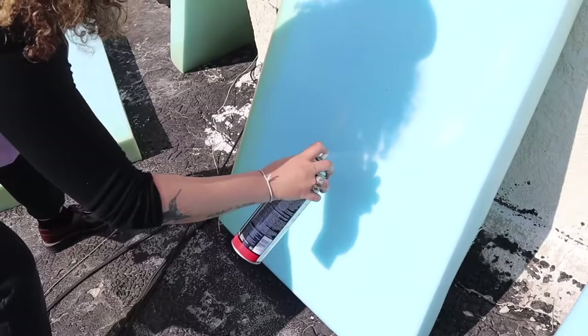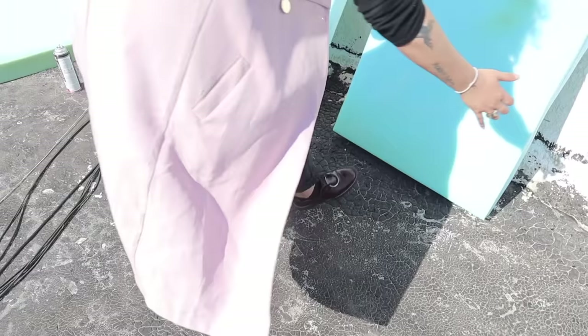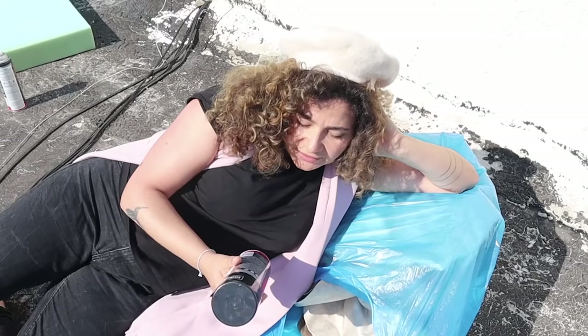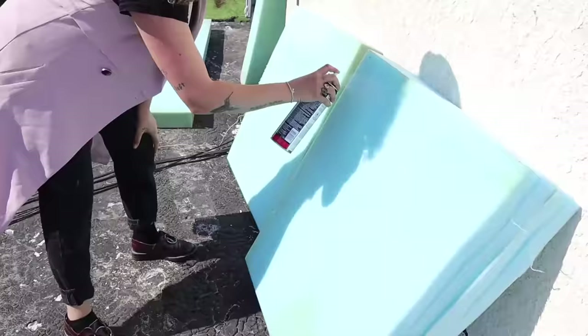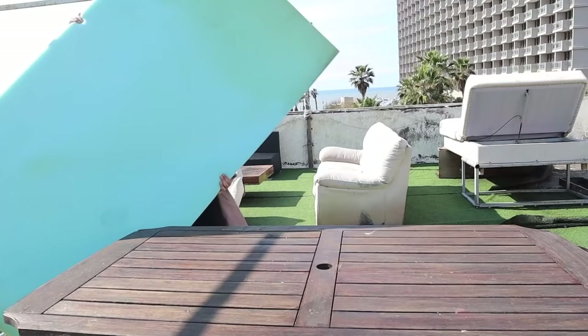The instructions say that you need to wait 10 to 20 seconds and then place one on top of the other, and then wait 10 minutes. I'm using myself as a heavyweight for it. Then go ahead and do the third layer of foam — spray both sides, wait for it to dry a few seconds, place one on top of the other, and put something heavy on top.